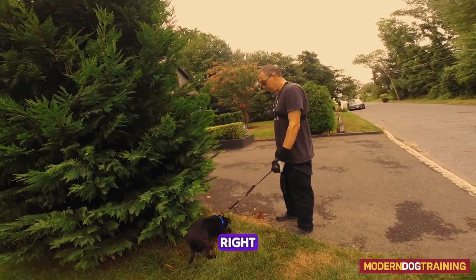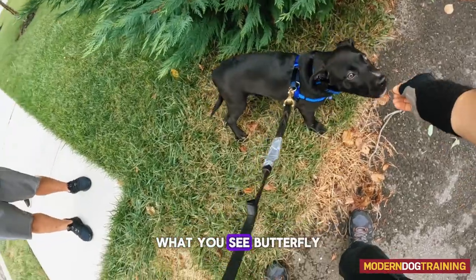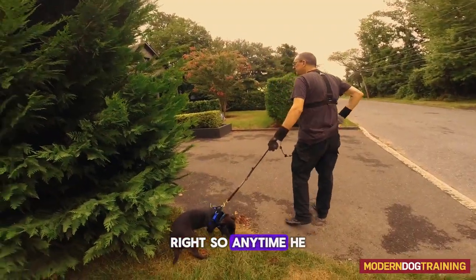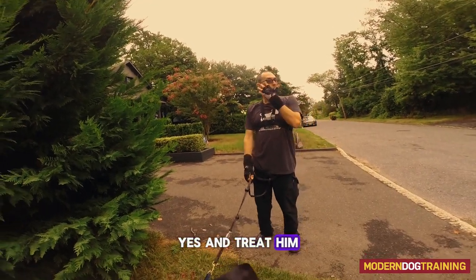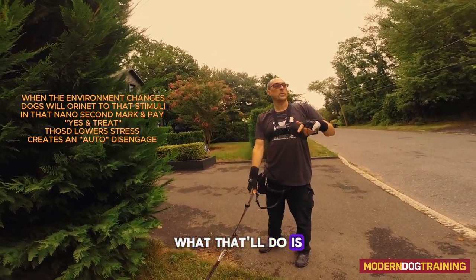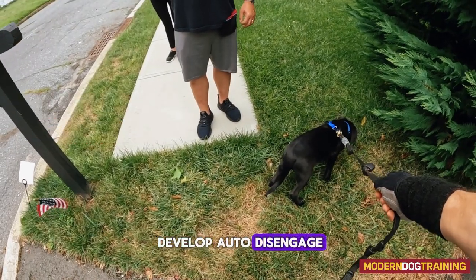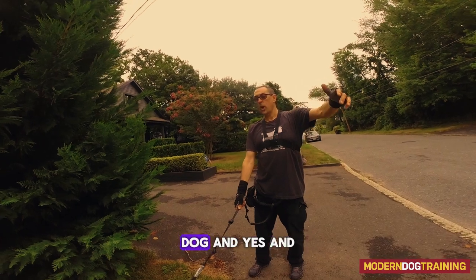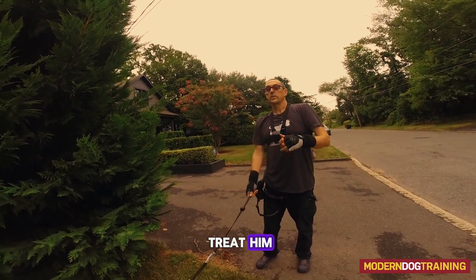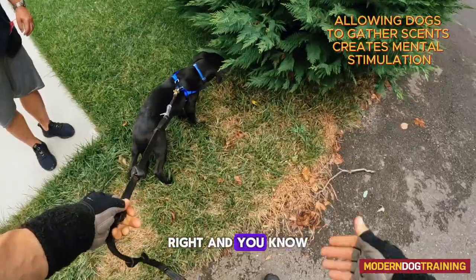He saw a butterfly! Anytime he focuses on something like that — mark and treat. That's counter conditioning. What it does is give him not only a positive association, but he'll start to develop an auto disengage. So if there's a bunch of kids playing or another dog, you mark and treat, and he'll start to auto disengage and focus back on you.